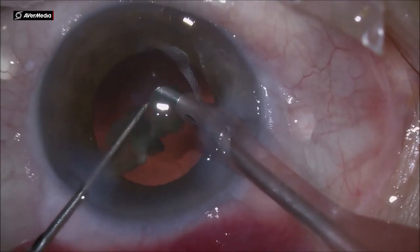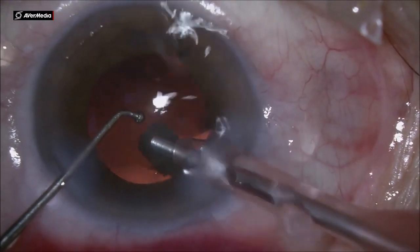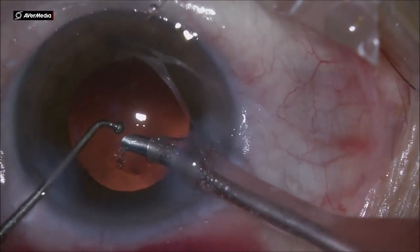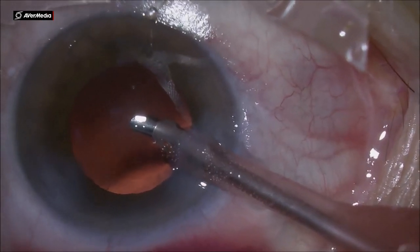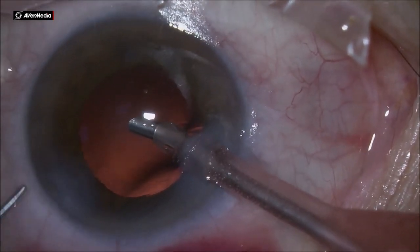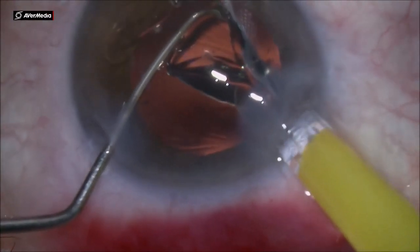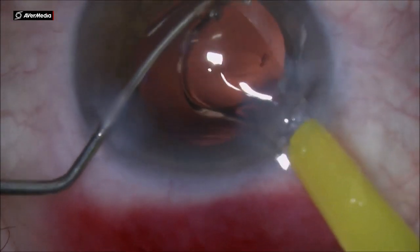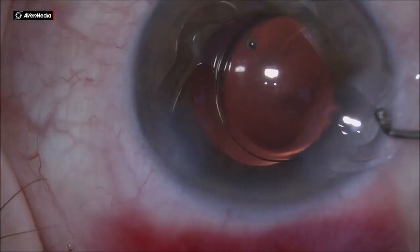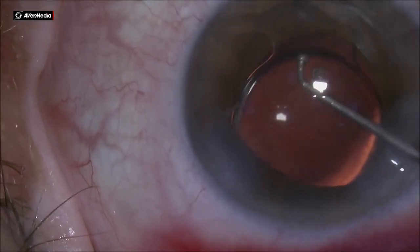At this moment we have something we didn't plan for, but it's a manageable challenge. You can see the posterior capsule rent — for the last part of the nucleus, the posterior capsule was coming forward and got aspirated into the phaco needle. It's no big deal; with viscoelastic plugged into the PC rent, and using the chopper, I am rotating and preparing to place the IOL.